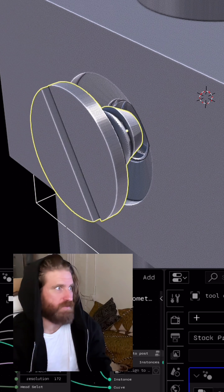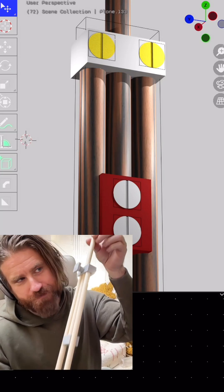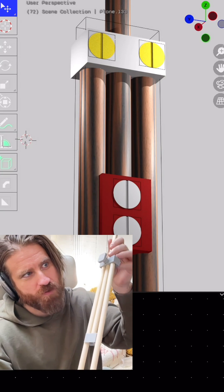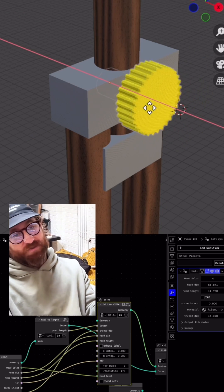Because every time I've needed to bring in some 3D printable fastener into my project, or some multi-part assembly I'm designing, I've been annoyed about my lack of options and how ineffective that workflow is.